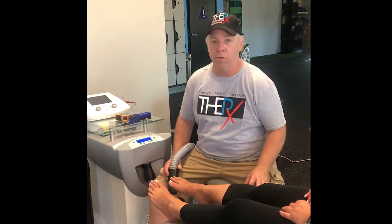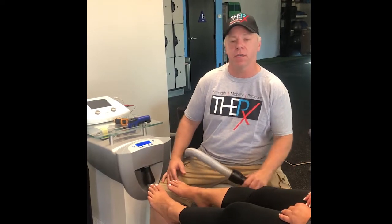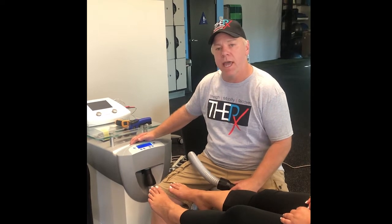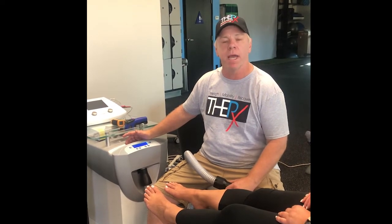Hi, this is Chuck Bagwell. I'm with Thera-X Performance. I'm a physical therapist and one of the great tools that we have here is the Cryo-6, which is constant cold. You have multiple speeds. It has different temperatures depending on the speeds and it can get down to minus 30 Celsius.